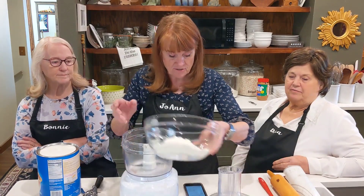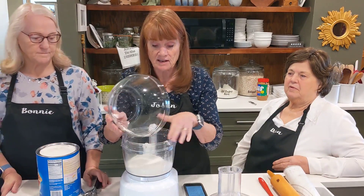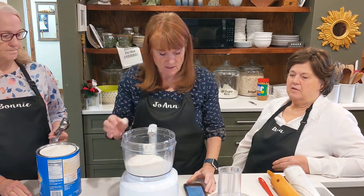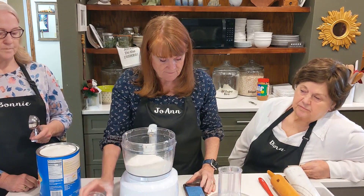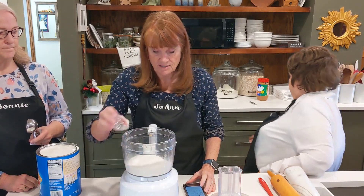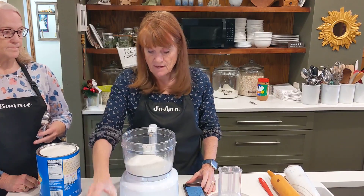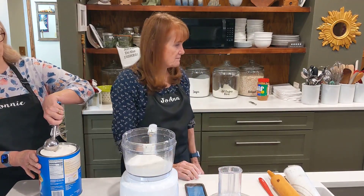It just takes two cups of flour and I'm doing it in a food processor. The one I made for Thanksgiving I used with a pastry blender. So a teaspoon of salt, a quarter teaspoon of cornstarch, and a teaspoon of sugar.